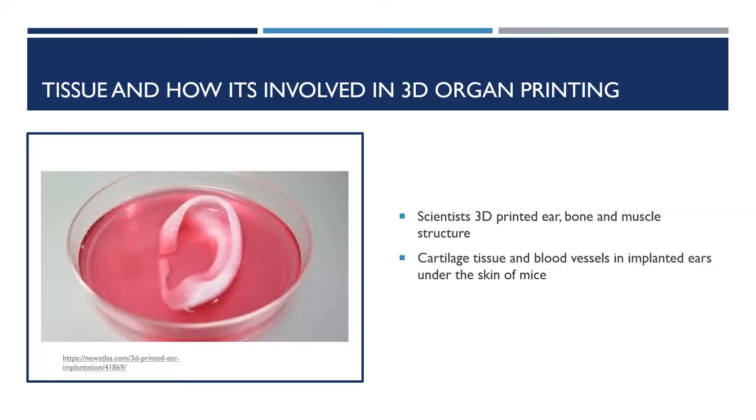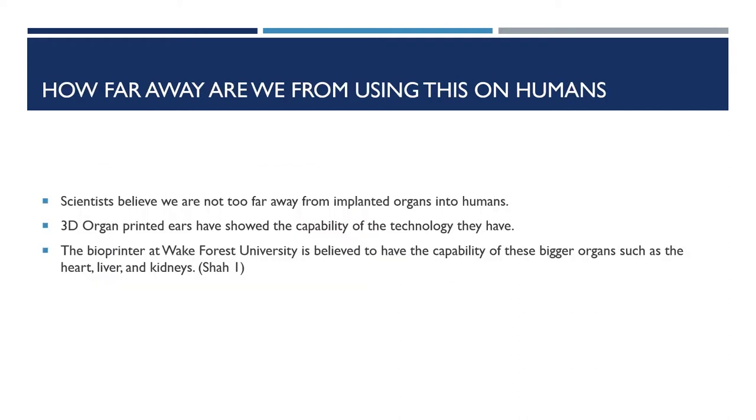Regarding tissue and how it's involved in 3D organ printing: scientists implanted their 3D printed ear, bone, and muscle structures into animals. The structures turned into functional tissue and also developed a system of blood vessels, as stated by Wake Forest Baptist Medical Center. There is proof in mice that had ears implanted, and months later the ear was well maintained and cartilage tissue and blood vessels had formed. Scientists are using 3D printers to create living body parts such as a functional ear with skin cells and cartilage cells, moving them in the right direction toward printing hearts, livers, and kidneys. The bioprinter used at Wake Forest University is believed to soon have the capability to implant these organs into humans.